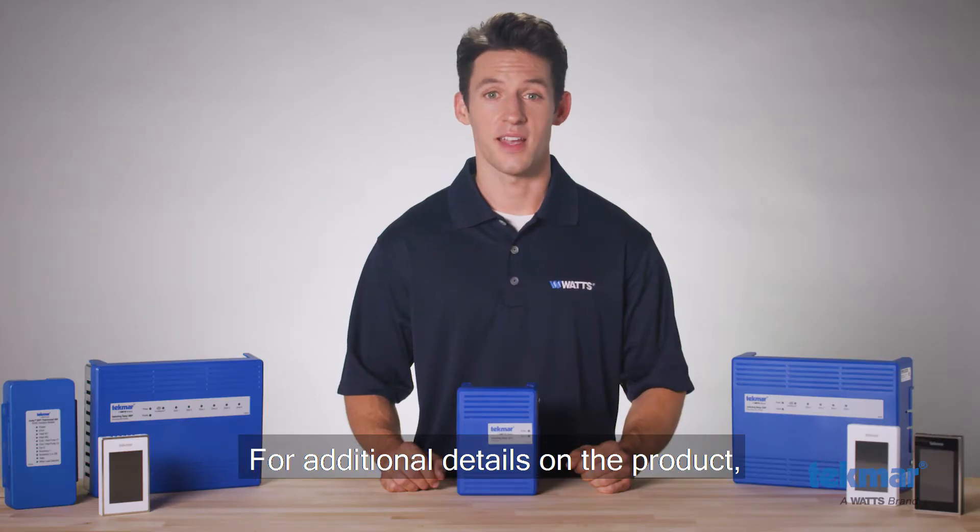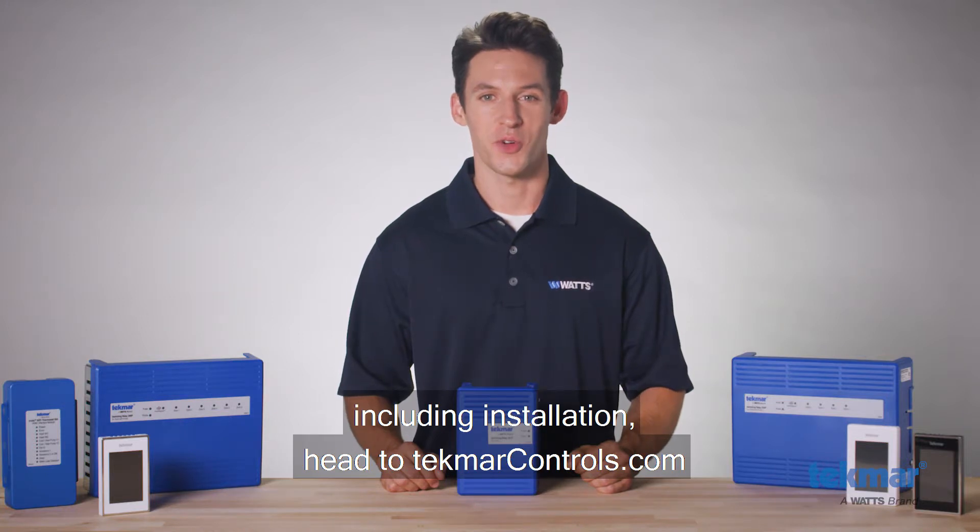For additional details on the product, including installation, head to TecmarControls.com.